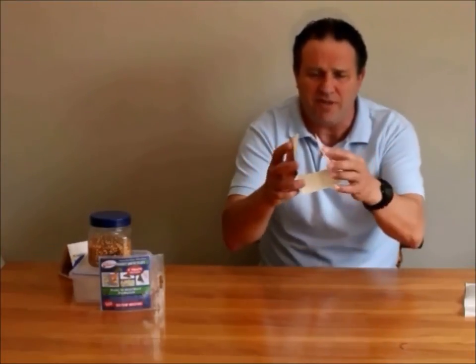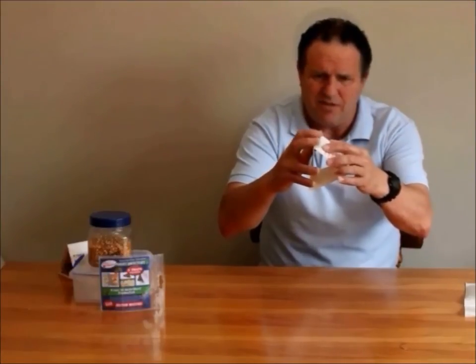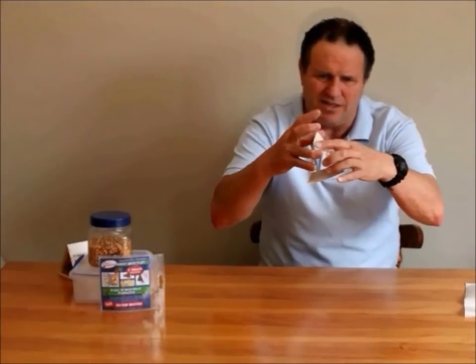So once you've folded the edge over and peeled the paper off, just make up like a little tent here and stick this down. That's your pantry moth trap. You put that into your pantry, and if it's pantry moth season, you will catch moths in that in a very short time.